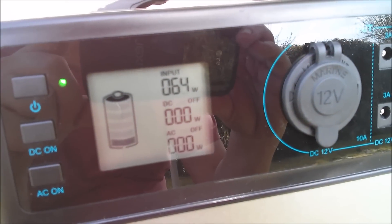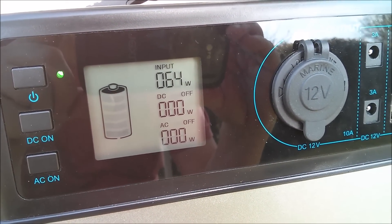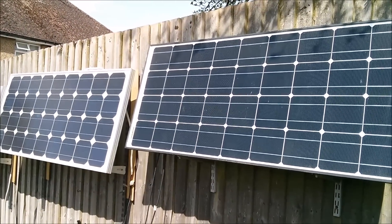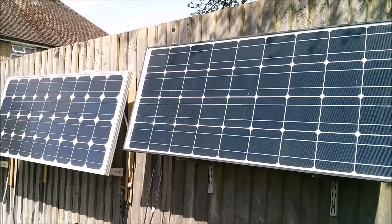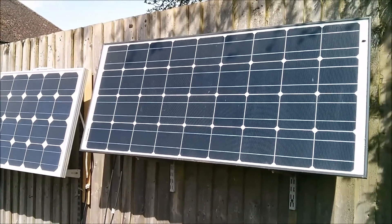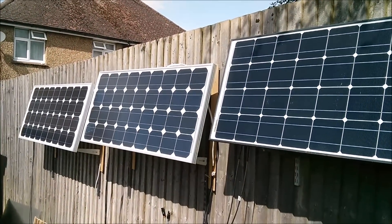And finally, back to the previously shaded panel again, which I've given a bit of a clean. We're getting 64 watts. Yes, I was never really convinced that was a 100 watt panel compared to the 80 watt next to it — it's the same size as the 80 watt panel, and the cells just have less of a corner cut-off. There is still some shading on that panel actually, so maybe it could be a little higher, but I'm quite happy to accept that it's probably more like an 80 watt panel, the same as those other two.